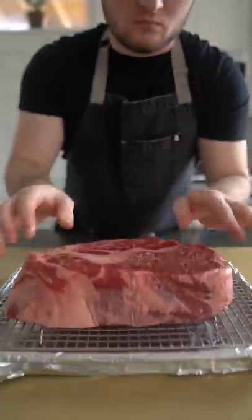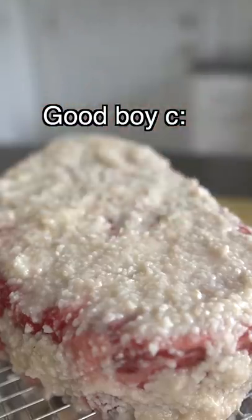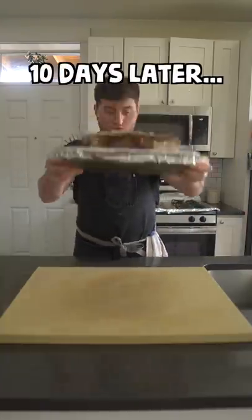I'm gonna use the shio koji to rub down this budget-friendly, oh-so-delicious beef chuck roast, then let it dry-age in my fridge for a while until it's mostly dried out.